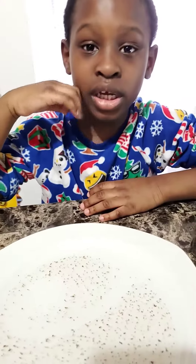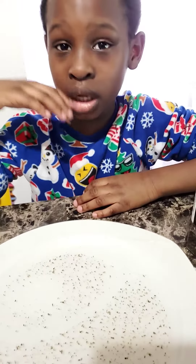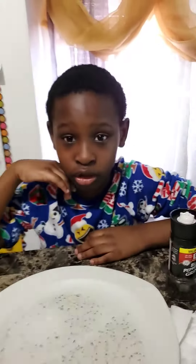Hi guys, this is Funko Tyler's channel, and today I'm showing you an experiment on how to stop the spread of the coronavirus.